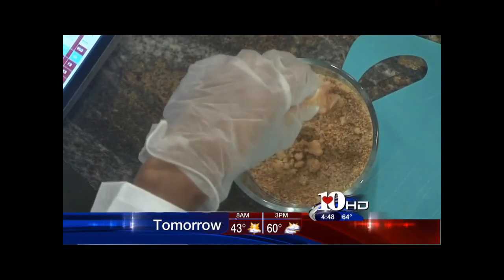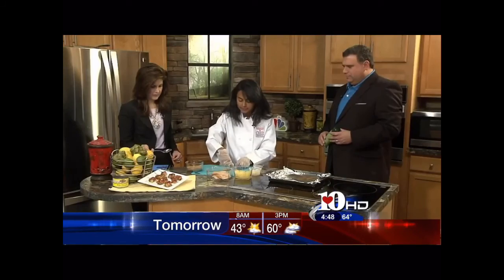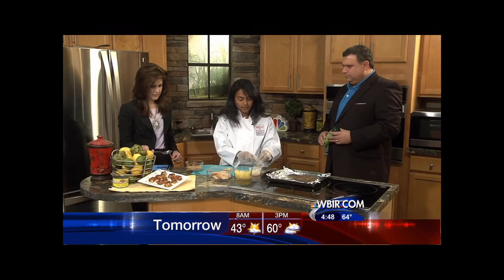This is a great Super Bowl snack because it's bacon. It's also something that you can make ahead of time, pre-bake it, and then warm it up right before your party.